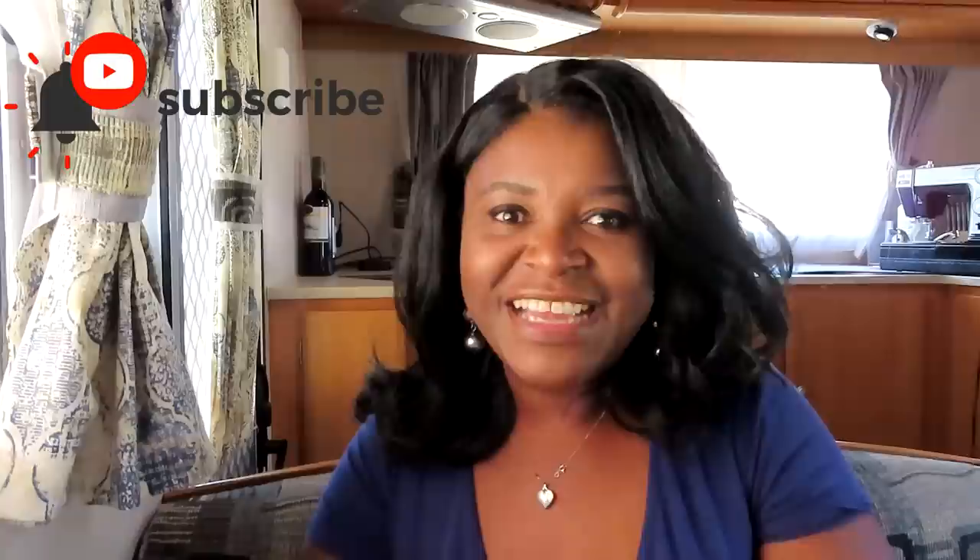Alright, with that being said let's go check it out and I'll see you next week. Happy quilting and bye for now.